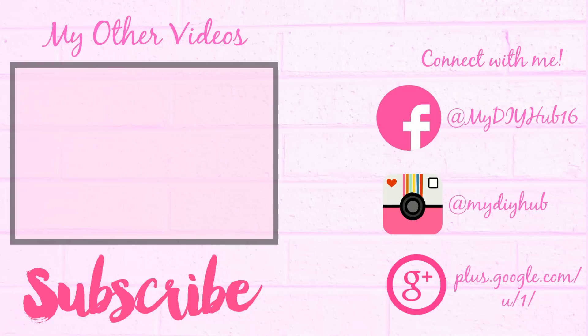I hope you liked this video. Thanks a lot for watching, guys. Please do like it and share it, and don't forget to subscribe to my channel. Bye guys!